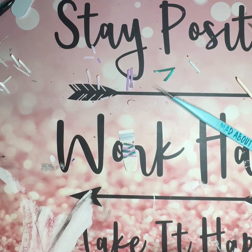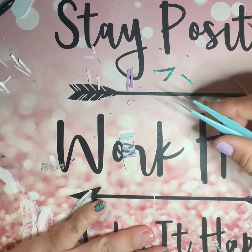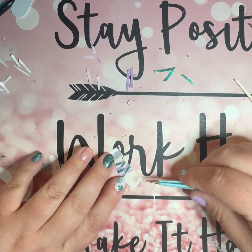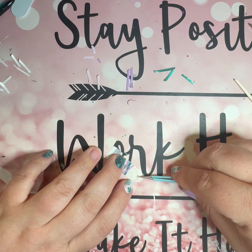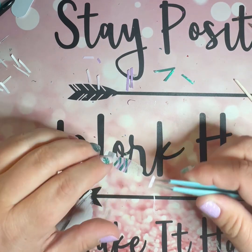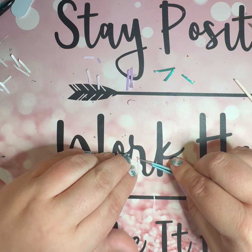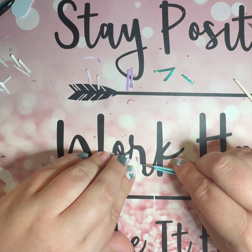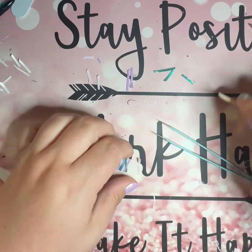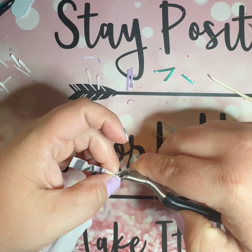Did I start with pink or teal? I think I started with pink, so let's do that. I'm going to try and use some of these little extra bits so I don't run out of strips — especially in the bottom layers where it's going to get covered up more. I can put pieces together there without it being as obvious since it'll be hidden.